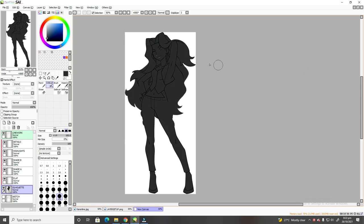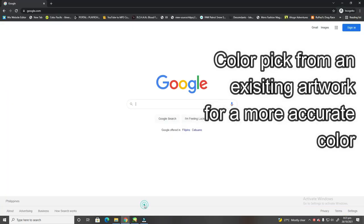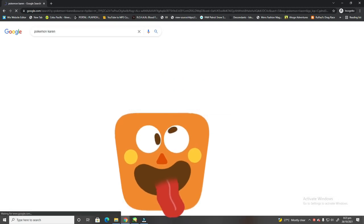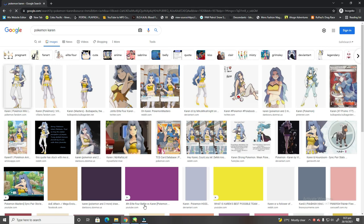Moving on to the next layer, we have the flat colors layer. This is where we actually color the character's skin, hair, clothing, and accessories. Here's a really good tip: if you have an idea of what your trainer's skin tone would look like, I highly suggest color picking the tone from an already existing official character. Go to Google and search any official Pokémon trainers. For instance, I chose the original Karen's artwork to color pick her original color palette.